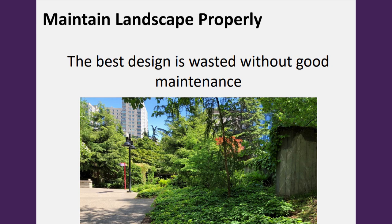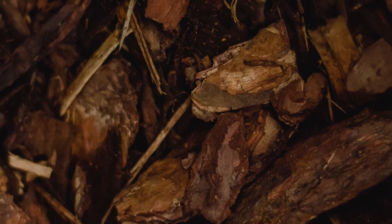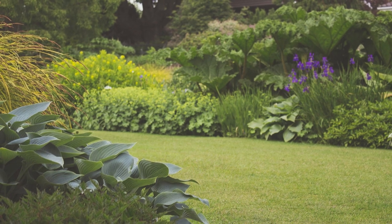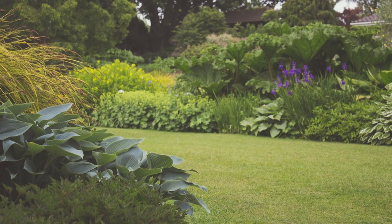The seventh principle is to maintain your landscape properly. The best design and intentions are wasted if it's not maintained after the design process. Continually check on your landscape and make sure improvements aren't needed — plants are living things that continue to grow. Mulch breaks down and may need to be refreshed; plants may need to be divided after a few years. The best design is wasted if you don't maintain your landscape over time.